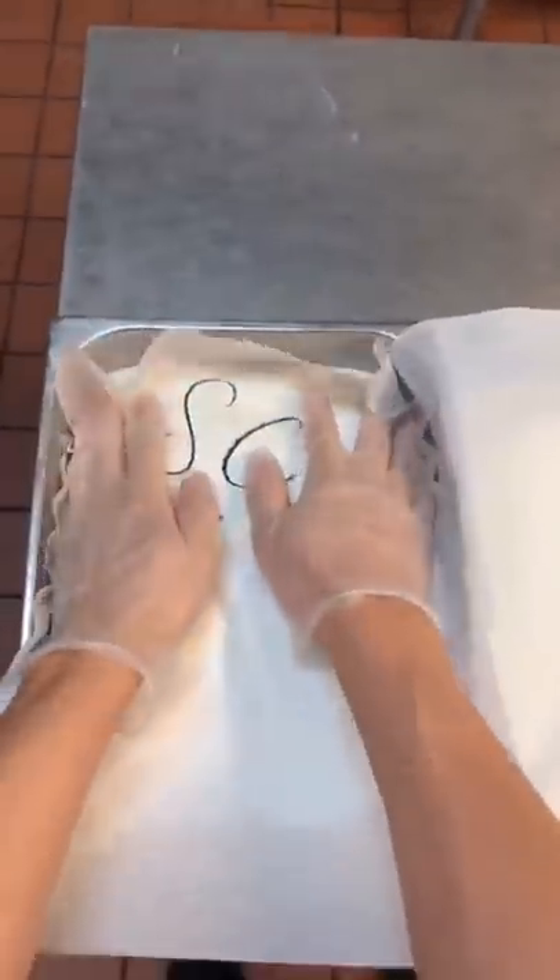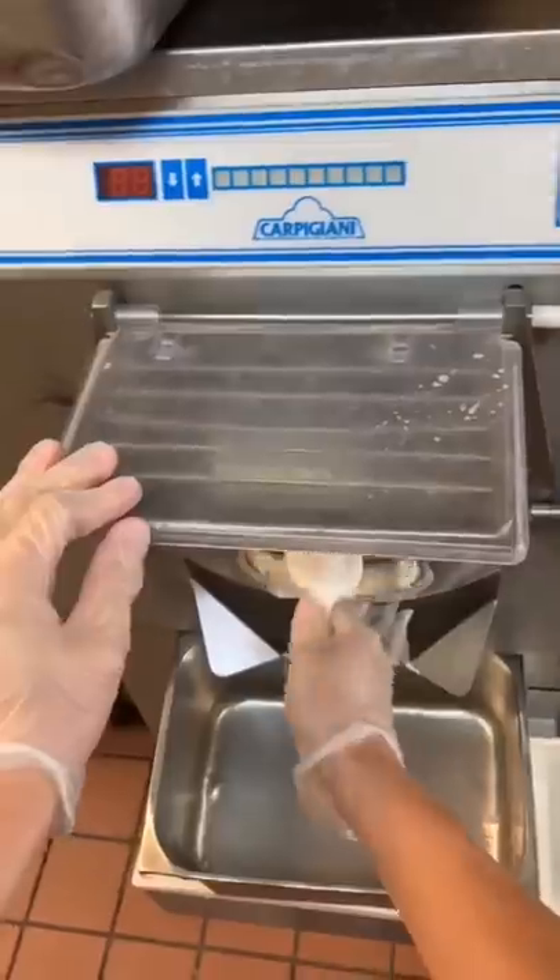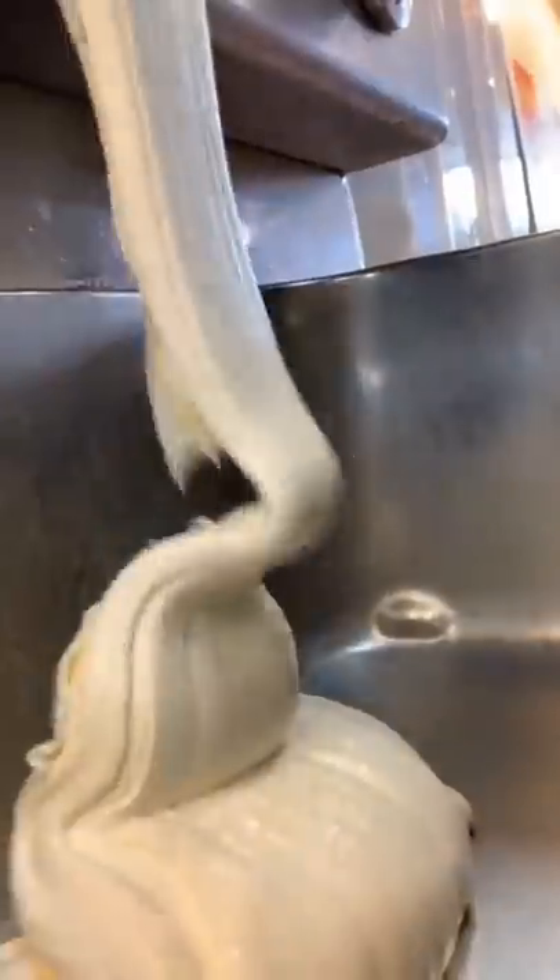Once it comes out, it comes out all nice and fluffy like this. Then we're going to tuck it in so we can take a nap in the blast and set up and get nice and hard. Our next flavor is going to be French vanilla. And fun fact, one of the main ingredients in French vanilla flavoring is egg yolks — that's where that rich color comes from.